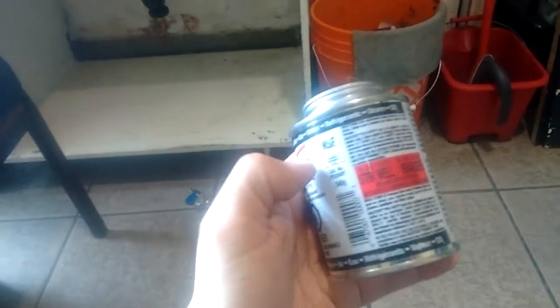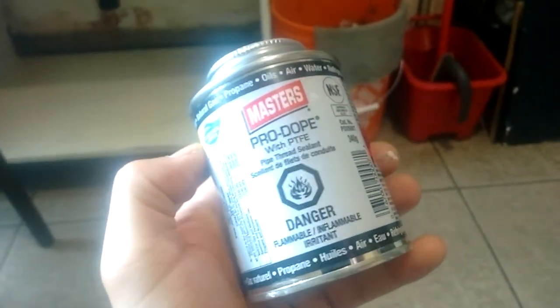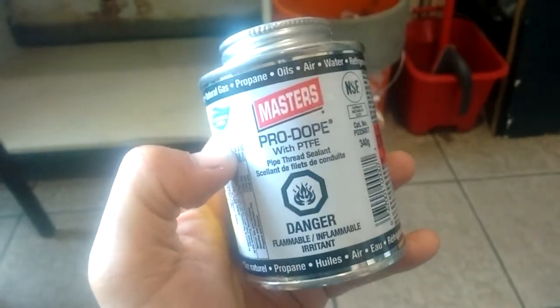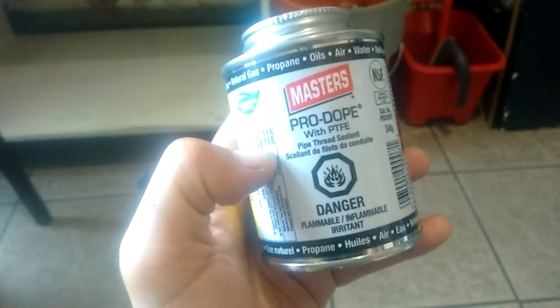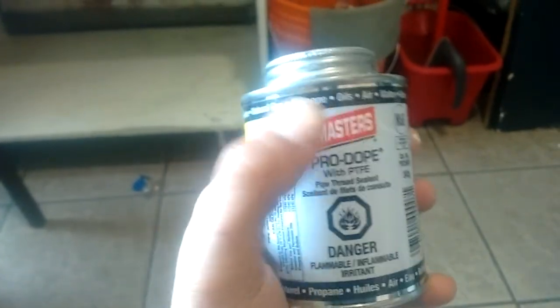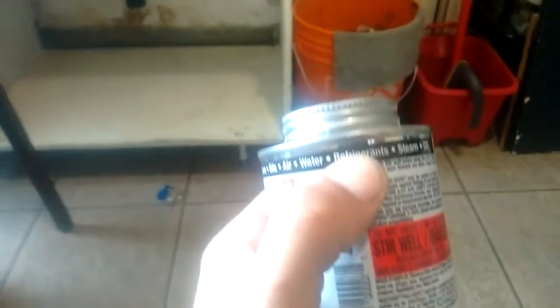The important thing when you connect the faucet into the faucet extensions is to use a high-pressure sealing product. The one I found at Home Depot — based on reading forums and recommendations — is called Master's Pro Dope with PTFE. It's a high-pressure sealant that works for natural gas, propane, oils, air, water, refrigerants, steam, and carbon dioxide. When you turn the pressure on, it doesn't pop the seal.